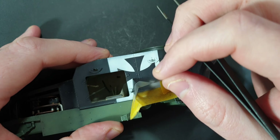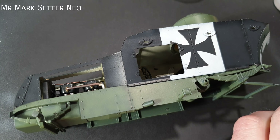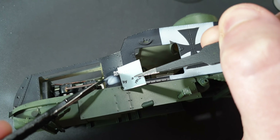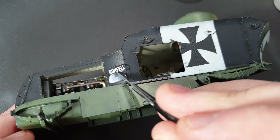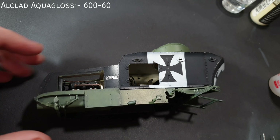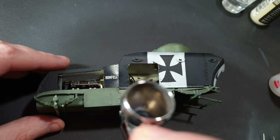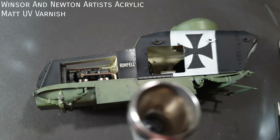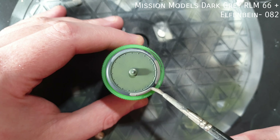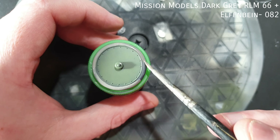Any mistakes were carefully touched up with Vallejo model colour. It's time for the only decal I used on the kit. The decal was placed on a smooth matte surface using Mr. Mark Setter to help it adhere. When it had dried, I used some Microsol to help it settle down and coated it in Alclad AquaGloss. When the aquagloss had dried with no raised edges, I sealed it with Winsor & Newton Artist Acrylic Matte Varnish. The tyres on the Romfeld, being an early armoured car, were light grey — I mixed up Mission Models Dark Grey RLM66 and Elfenbein and brush painted this onto the tyres.